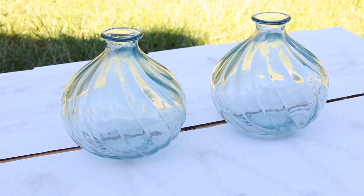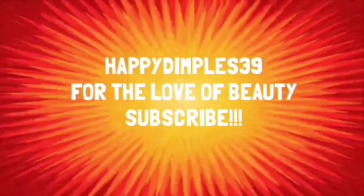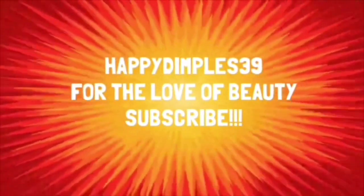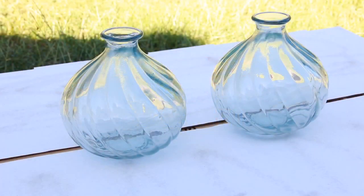Hello everybody, my name is Pamela, welcome to my channel For the Love of Beauty. Thank you all so much for tuning in. If you're on this channel and watching my videos, go ahead and subscribe, hit the notification bell button so that you will not miss any of my videos. Go ahead and comment, thumbs up, and share, and let everybody know about your girl Happy Dimples 39.